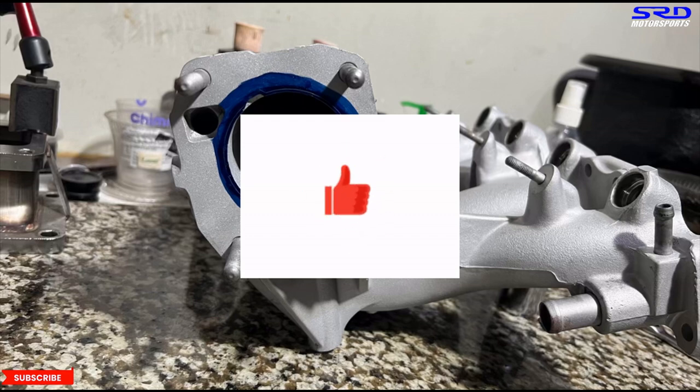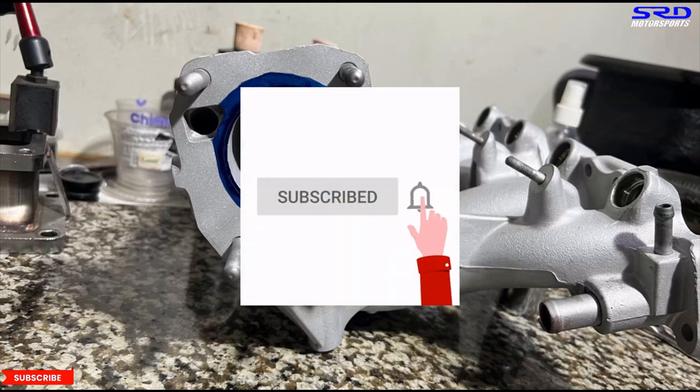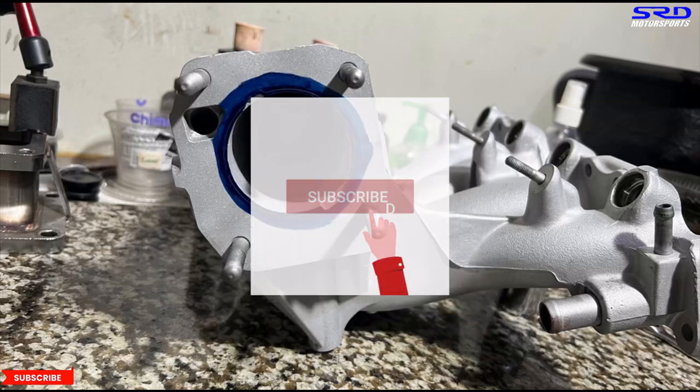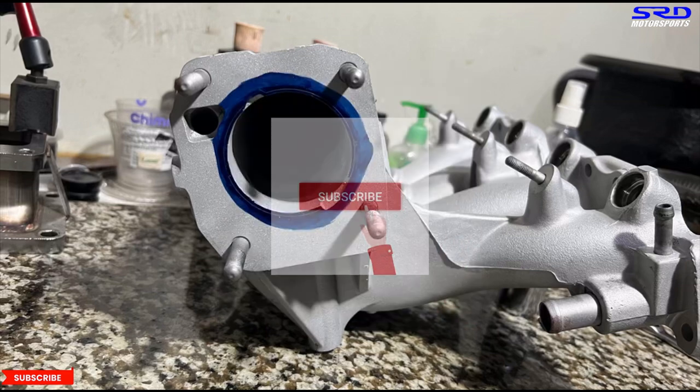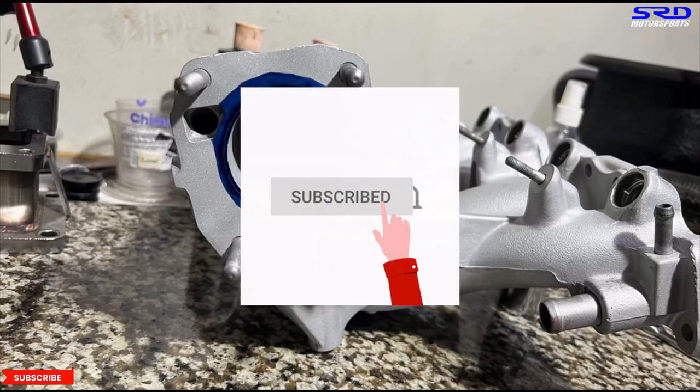If you're enjoying the video, hit the like button — it helps the algorithm spread it to a wider audience. Hit subscribe if you haven't, and the notification bell so you get notified whenever we have new content.